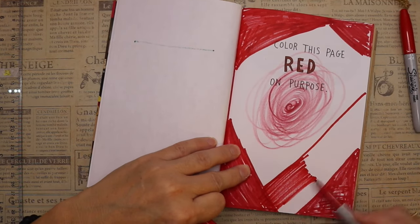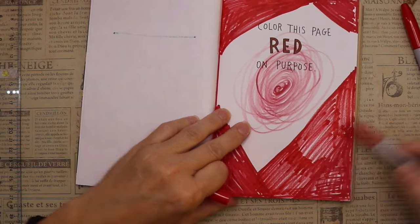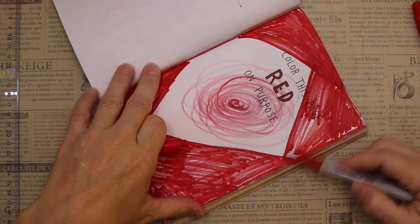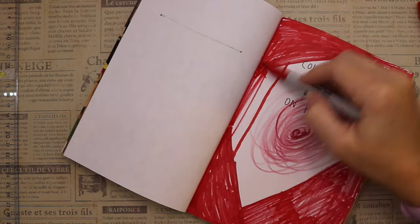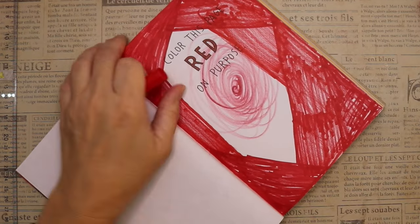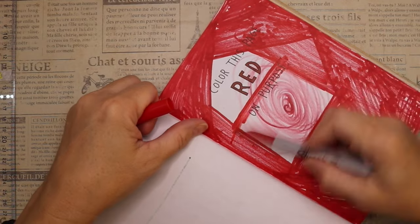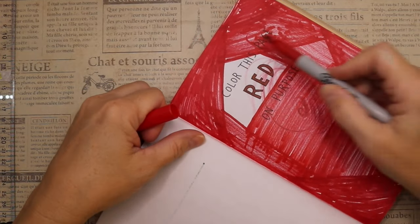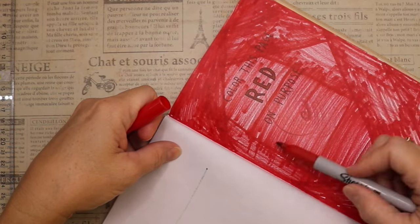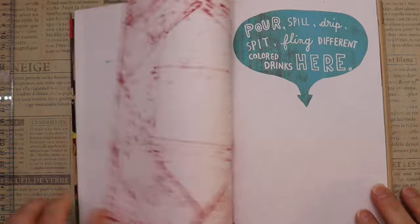Maybe you just want to be free — do something fun, do something for yourself. Maybe you want to join in on Wreck This Journal! If you want to wreck along with me, I got this on Amazon and I'll link it in my description box in case you feel inspired to get wrecking. Friends, I always appreciate you spending some time with me. Thanks for watching — see you soon!